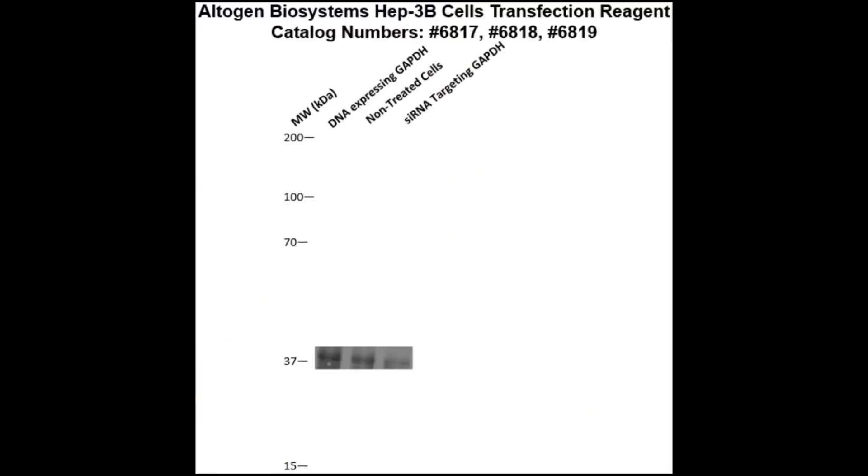Here is a Western blot validation of our transfection reagents. Hep3B cells were transfected with either GAPDH DNA, which resulted in overexpression as compared to non-treated cells, or GAPDH siRNA, which resulted in partial silencing.